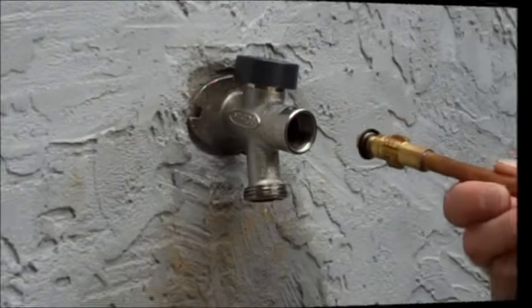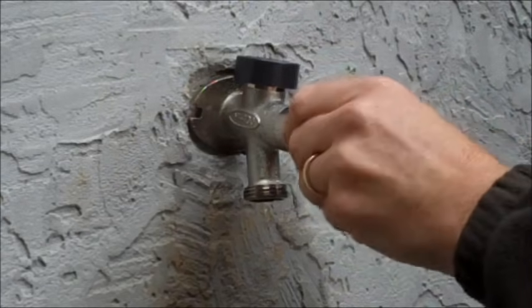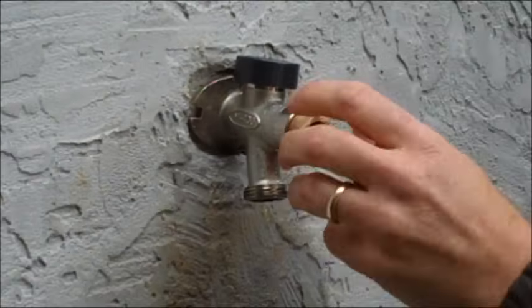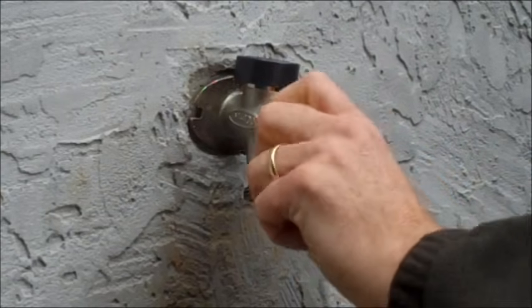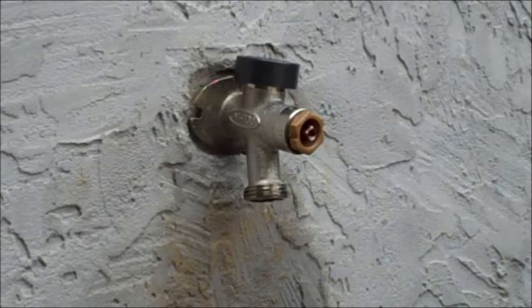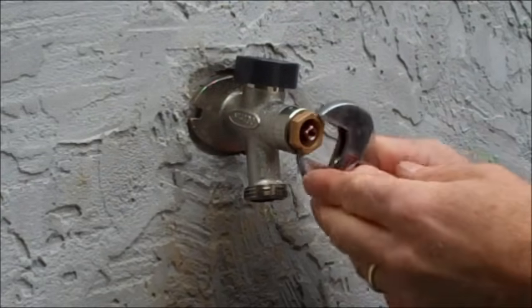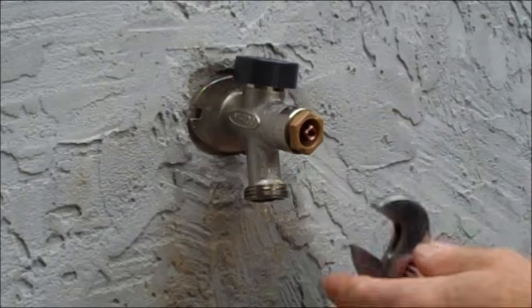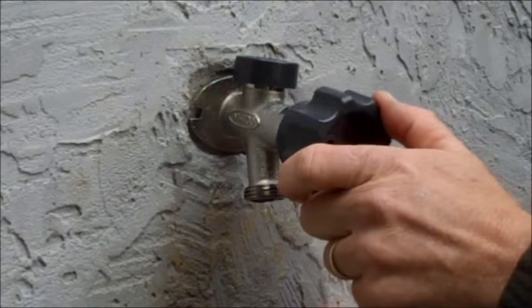Once all the parts have been replaced, you can reassemble your hydrant by inserting the stem first and threading it into place. Next, thread in the packing nut. Tighten your packing nut until it is snug, and then turn one-eighth of an inch more. Finally, replace the handle and screw, and thread the screw in tightly.